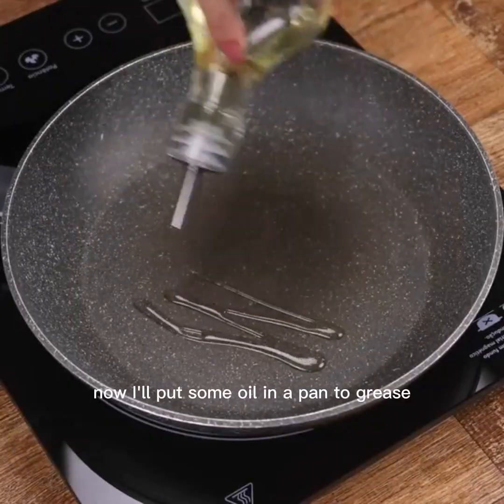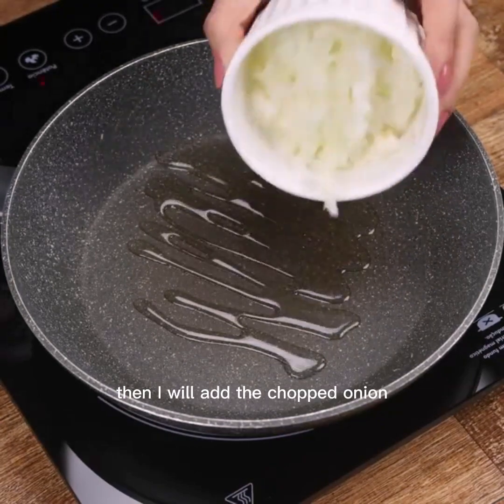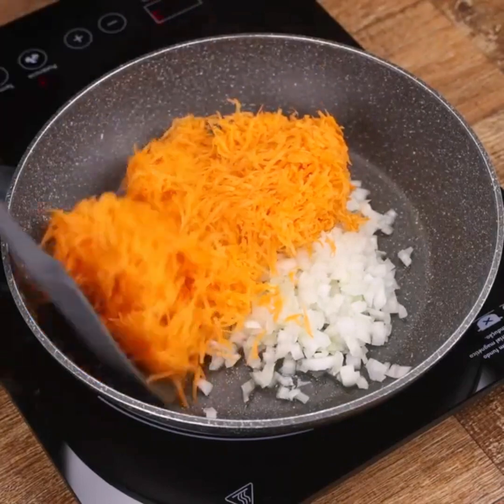Now I'll put some oil in a pan to grease. Then I will add the chopped onion, the grated carrot, and I will stir well to braise.